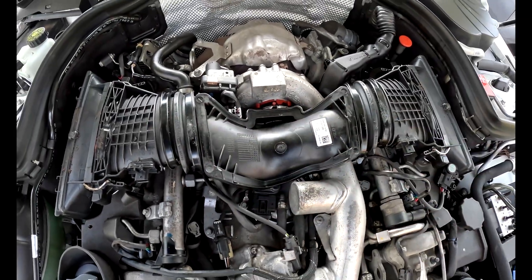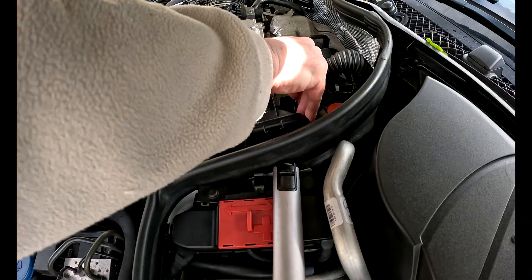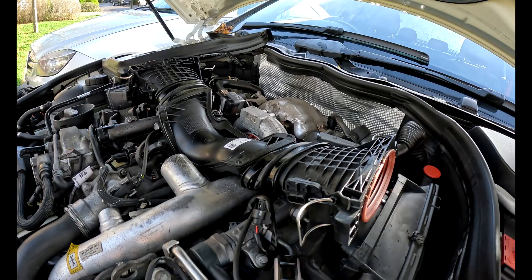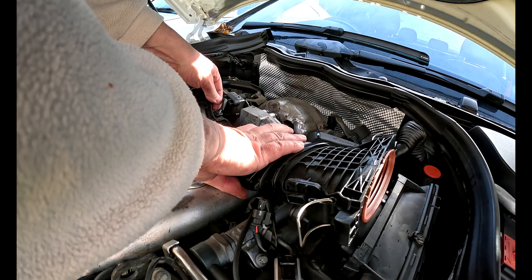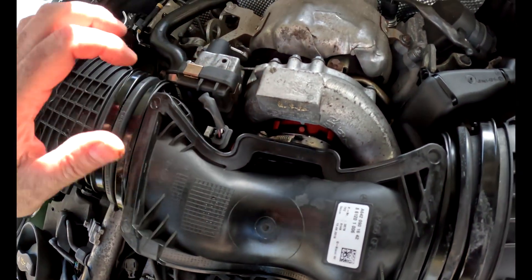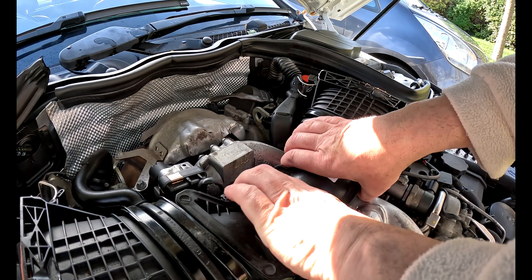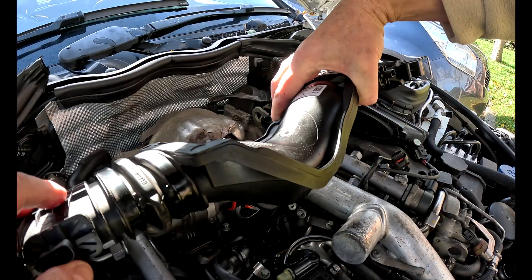It's just a case of unclipping these and removing the MAF sensor. I'm just unclipping the MAF from the air filter here. Be careful — push that in so you don't damage those clips. Once they're unattached, there's another sensor here that you can take out. I'd rather just pull the actual MAF out rather than disconnect it, but let's take this off.